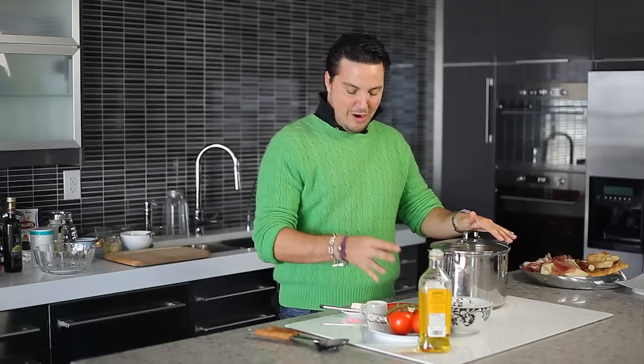Here we have our pasta boiling. It was boiling for about 9 to 11 minutes — check your box. We need olive oil, parmigiano, some oregano, some garlic, some butter, some salt, and the bowtie pasta.